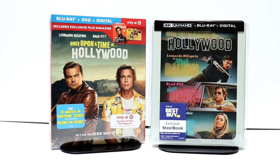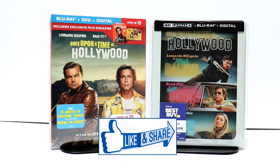Please leave me a comment below. Let me know what you thought about the movie. Let me know what you think about these particular releases and which one you're going to pick up. Also leave me a comment — let me know what your favorite Quentin Tarantino film is.